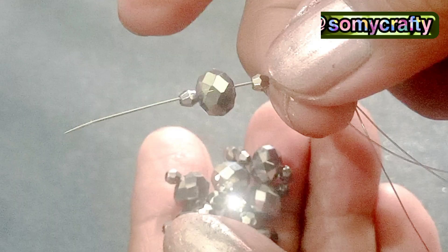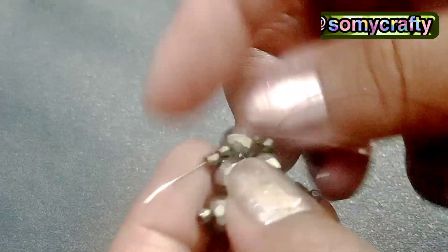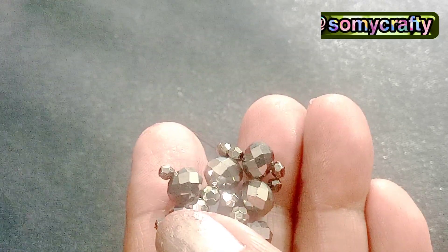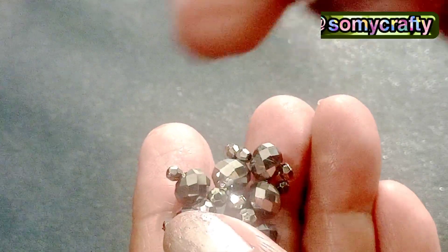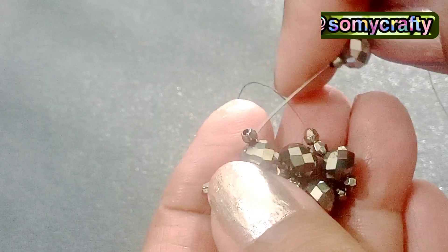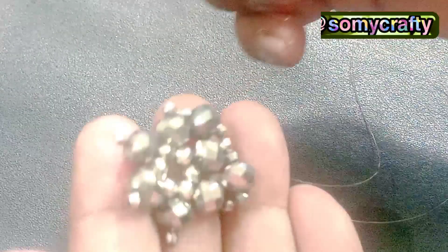Here we have picked one bicone seed bead, one crystal bead, and one bicone seed bead, and now we will add it passing through one bicone of the previous round. One by one, six total crystal beads, each with two bicone seed beads, will be added in this round, passing through the previous round's beads.